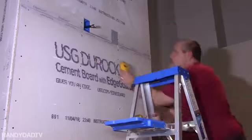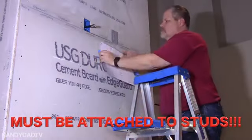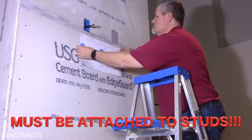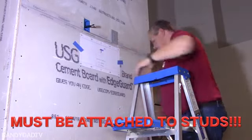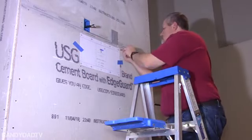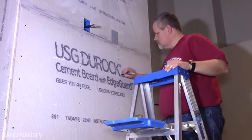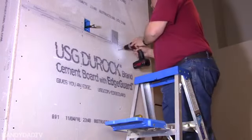I start by putting the bubble level on the template. Make sure my studs are marked — of course I can see them so it made it easy. Put the template level on the wall and punch holes through so that I can see where the bolts have to go. Then I darken them a little bit with a Sharpie.